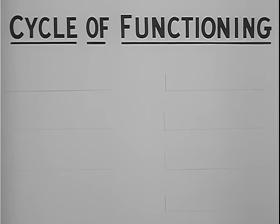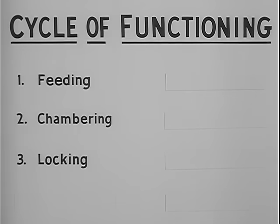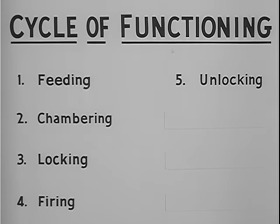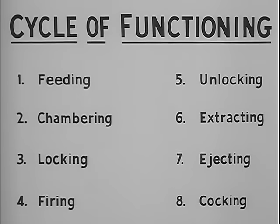The cycle of functioning can be broken down into eight steps, performed as integrated and overlapping actions. The first step is feeding, positioning the cartridge ready for chambering. The second step is chambering, seating the round in the chamber. The third step is locking the bolt to the barrel, holding the cartridge seated so that gas pressure will be maintained to propel the bullet. The fourth step is firing, ignition of the primer. Step five is unlocking the bolt from the barrel. Step six is extraction of the empty cartridge case from the chamber. In step seven, the empty cartridge case is ejected from the weapon.